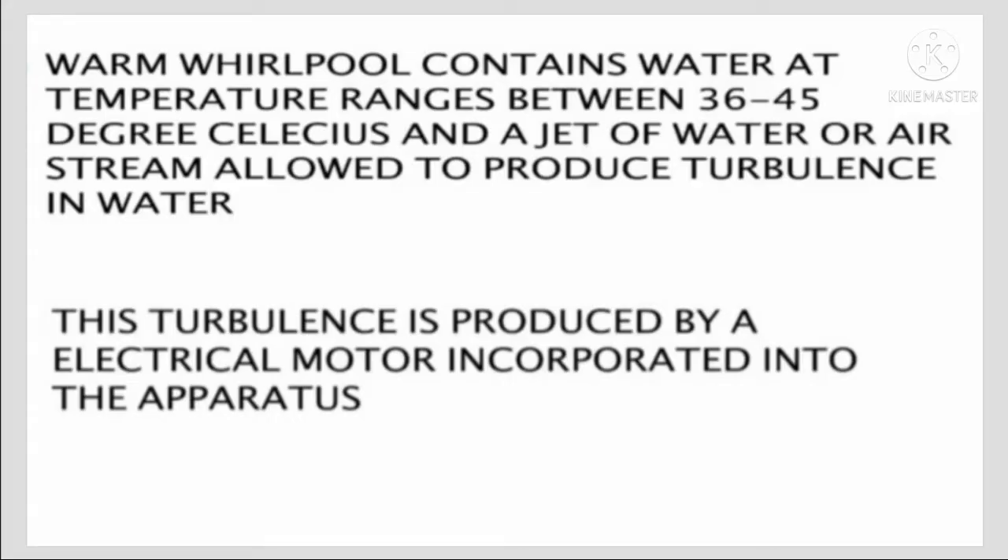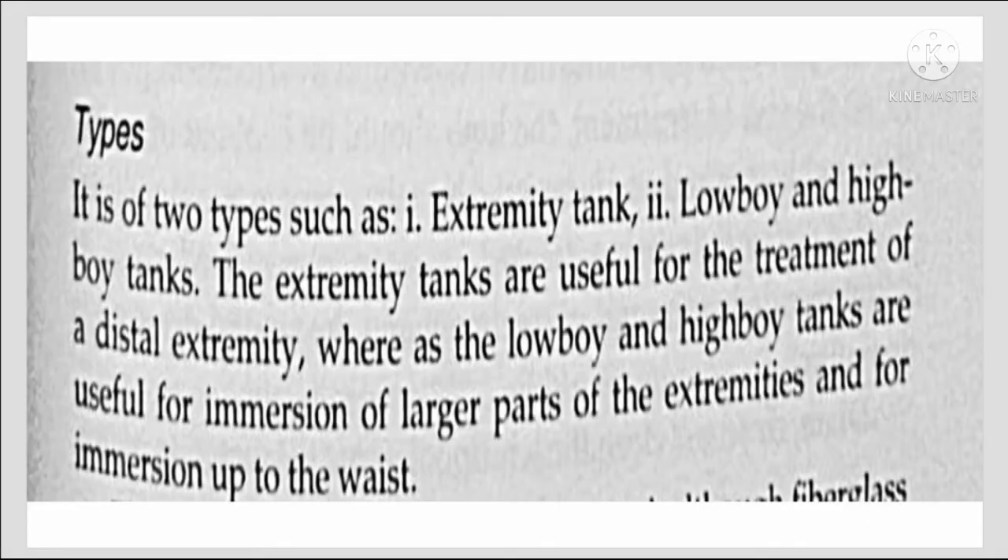Warm whirlpool contains water at a temperature ranging between 36 to 41 degrees Celsius. A jet of water or airstream is allowed to produce turbulence in the water, and this turbulence is produced by an electrical motor incorporated into the apparatus.